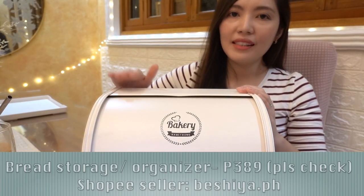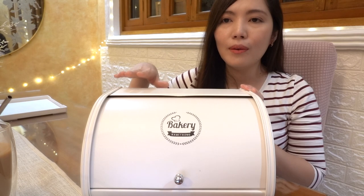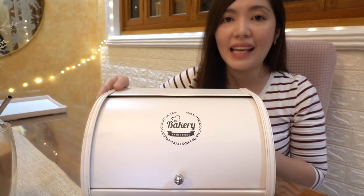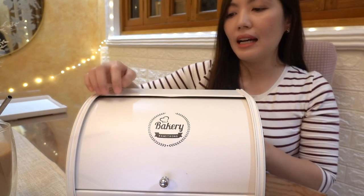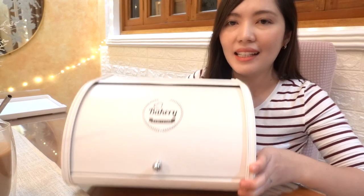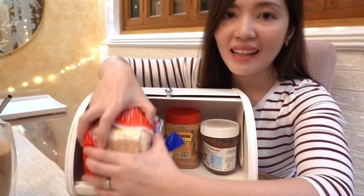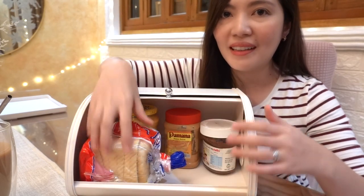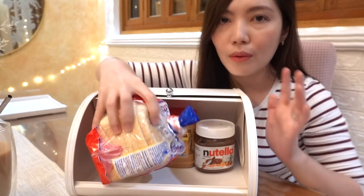Next item is this bread storage. Ang tagal ko naghahanap ng magandang lalagyan ng bread, so sobrang happy ko na nakita ko siya at 389 lang noong time na yun — I think nagmahal na siya now, so abang na lang kayo ng sale. It has minimalist design, maganda yung color niya — clean white or like parang cream. The material is metal. Isa sa pinaka nagustuhan ko dito sa bread storage na to is the size — very spacious niya kahit na parang ang minimal lang niyang tingnan. Kasya yung isang buong bread pan dito, tapos may space pa siya sa likod — pwede pa siyang lagyan ng mga palaman na no need to put inside the fridge.